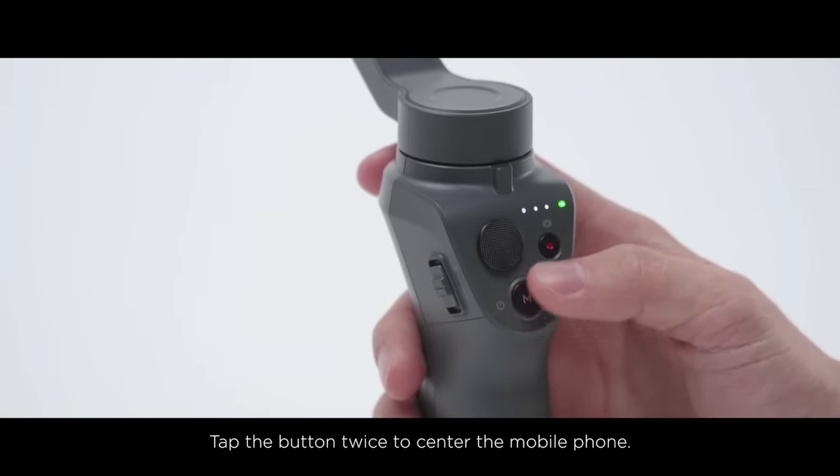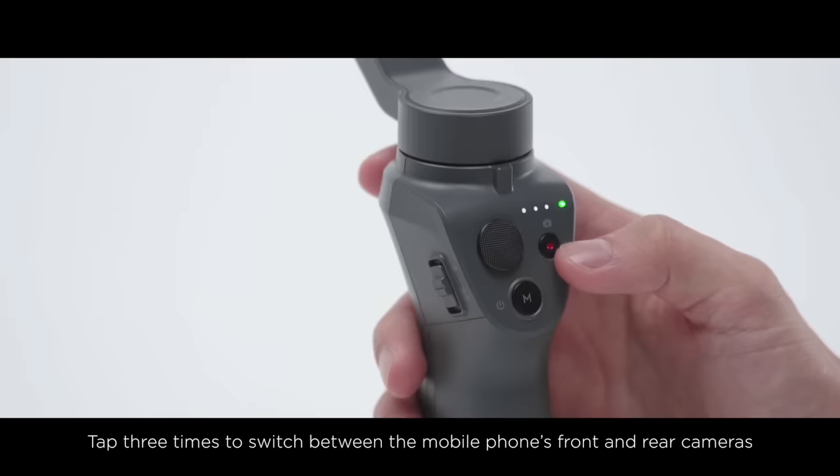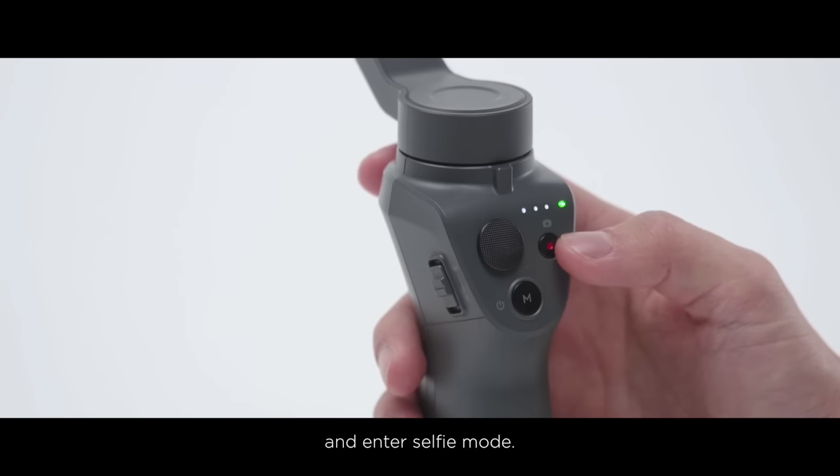Tap the button twice to center the mobile phone. Tap three times to switch between the mobile phone's front and rear cameras and enter Selfie Mode.